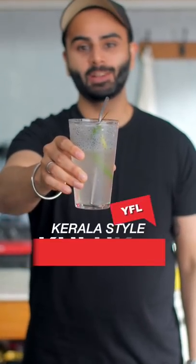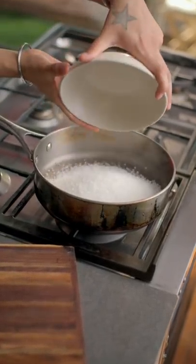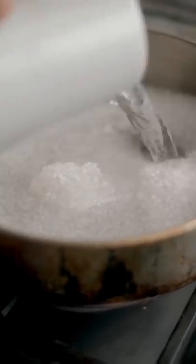I tried prepping the Kerala-style Kullu Ki Sharbat at home. To make the sugar syrup, add 1 cup of sugar and 1 cup of water to a pan. Stir and cook until the sugar dissolves. Cool it down completely and your simple syrup is ready.